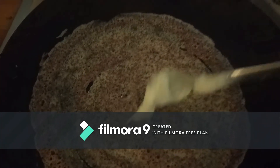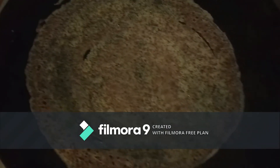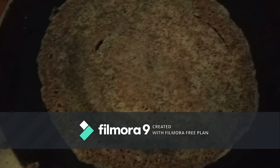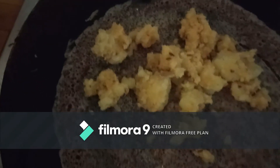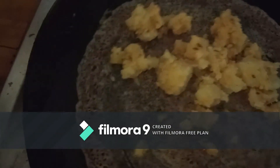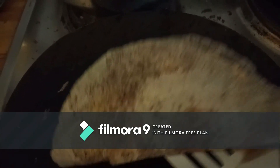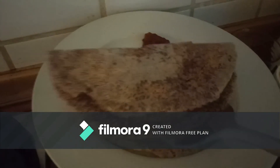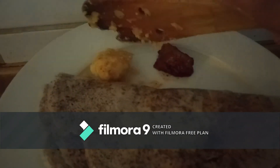For the second dosa, I am drizzling half a spoon of ghee, which gives us more bone strength and helps us nourish well. I am also adding some masala for the taste. The crispy ragi dosas are ready to serve!